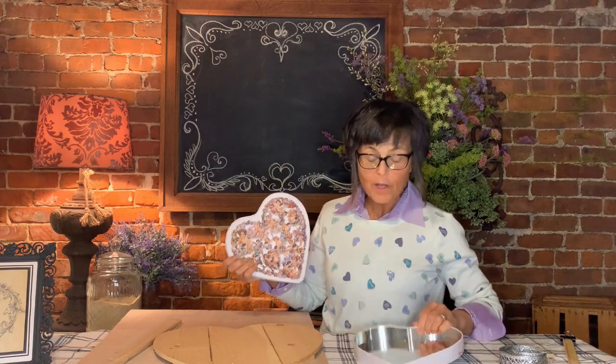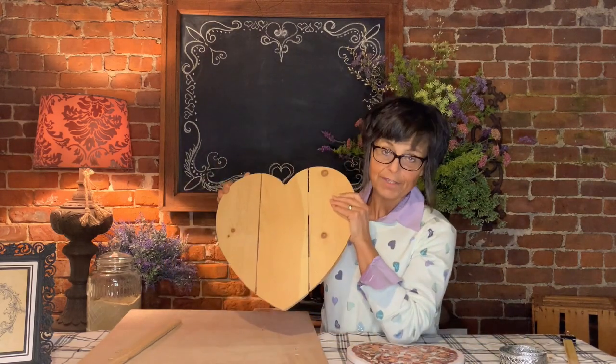The little boxes that you buy, most of them are cardboard now, but this one was a cute little metal one I picked up. I'm also going to do something fun with this. I am going to make the Valentine candy heart box out of this.